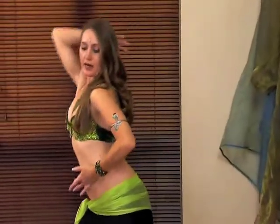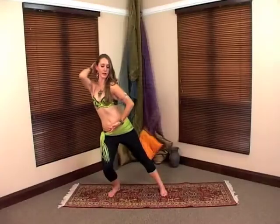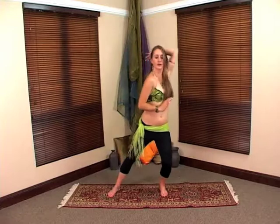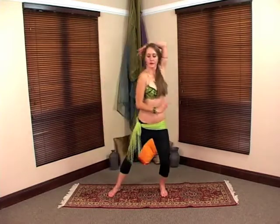Bring it down to the center point. Take it around the back of your head on each side as you lunge. And that is the heart hands taken around the back of your head.